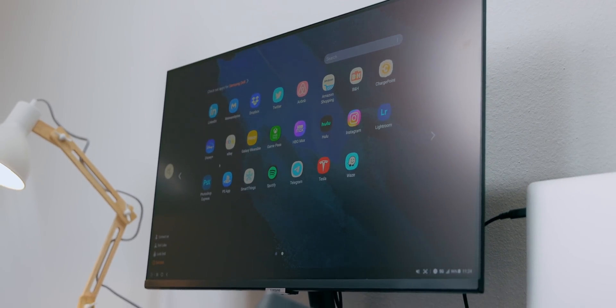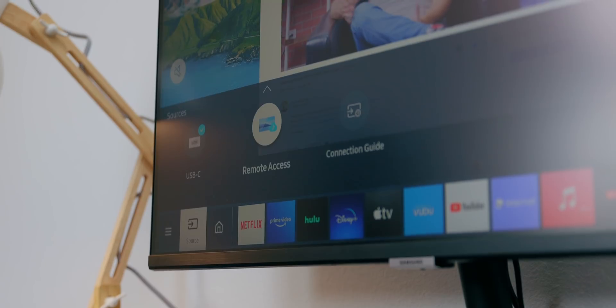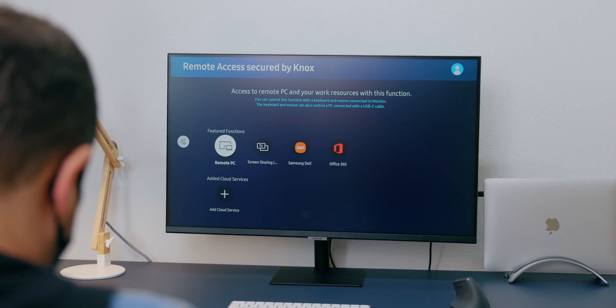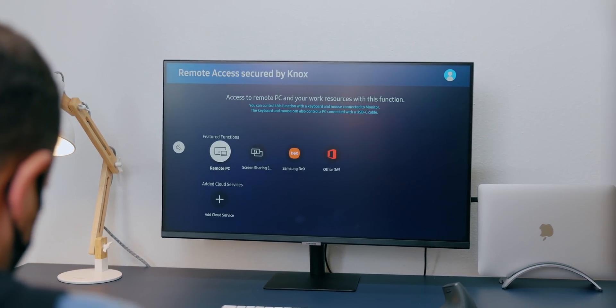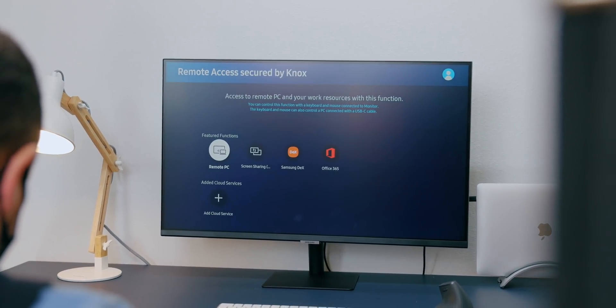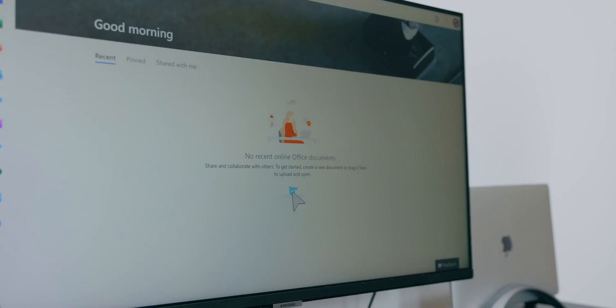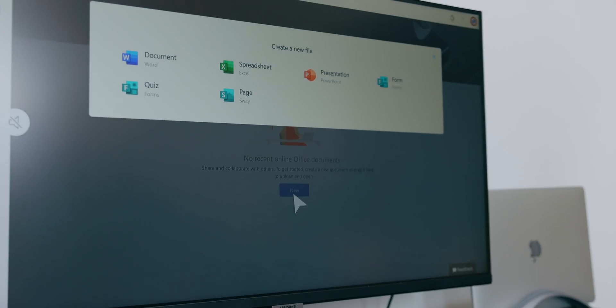Maybe that's useful for you, maybe it's not, but it is certainly a nice-to-have, and this monitor has a lot of those nice-to-have features. It's got remote access — so if you don't have anything connected to it but your PC is at home, you can use the monitor's smarts to access your files. It's got the same for Office 365 — you can access all those things without connecting anything to it.